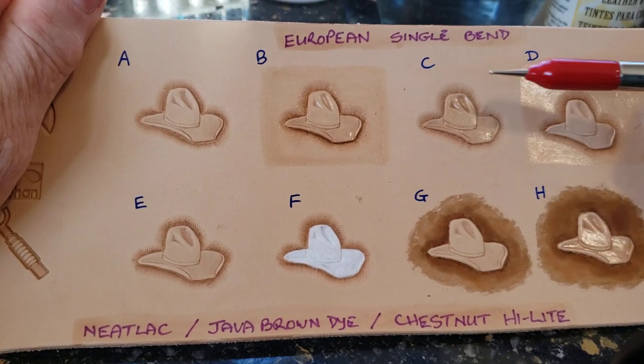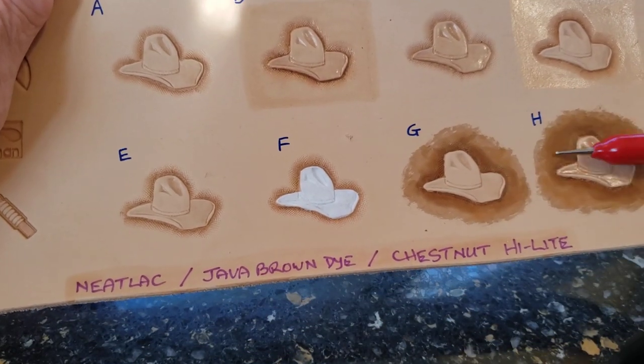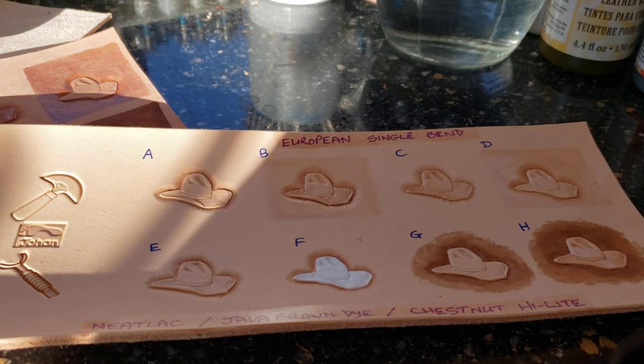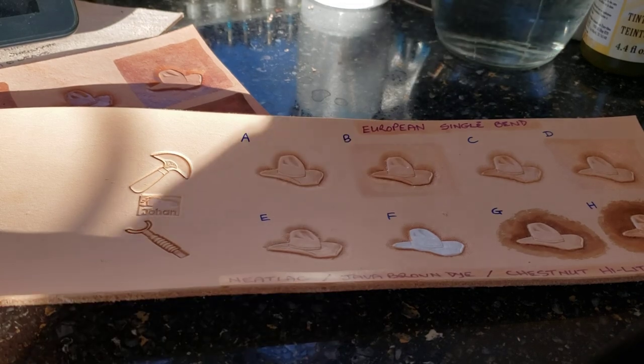Water-based Nidlac on everything, just on the hat, on the background, on the hat. I dyed around the hat and I dyed around this hat. So I want to see what the effect will be of that. I'm going to do that quick.